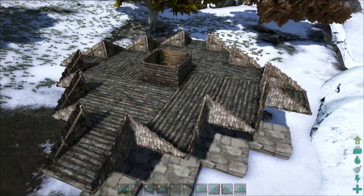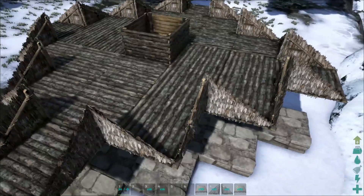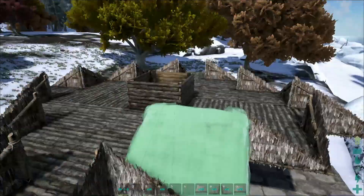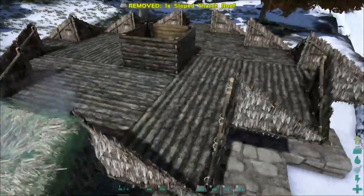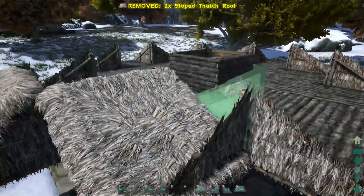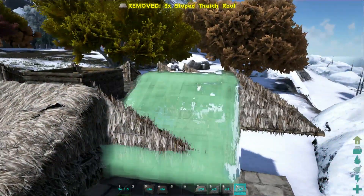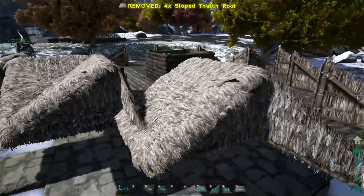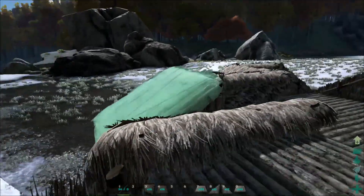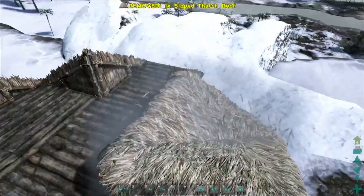Now we've got our lovely thatch thing. You don't have to use thatch, but I like the look from the picture. Now we need to put the ceilings or roofing in each different angle area — very simple, very easy to do. The only hard part is sometimes getting the angle right; you might have to adjust your position to place them correctly.